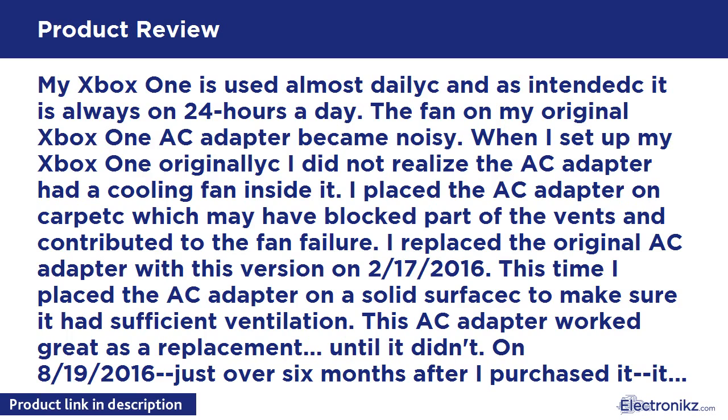I replaced the original AC Adapter with this version on the 17th of February 2016, placing it on a solid surface to ensure sufficient ventilation. This AC Adapter worked great as a replacement — until it didn't. On 8-19-2016, just over 6 months after I purchased it, it quit working. My Xbox One began to spontaneously hard shut down while I was playing a game.